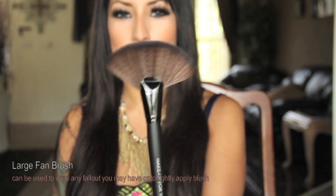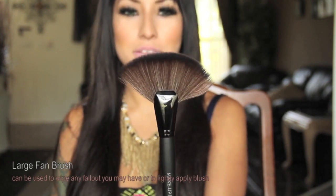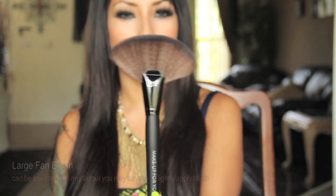This brush set comes in 24 pieces and I will show you guys each individual brush. I'm not going to do this in any specific order, but this is how the brushes look. This is the Big Fan brush and I think it's really huge, but I really like it. It's great for any fallout that you may have.